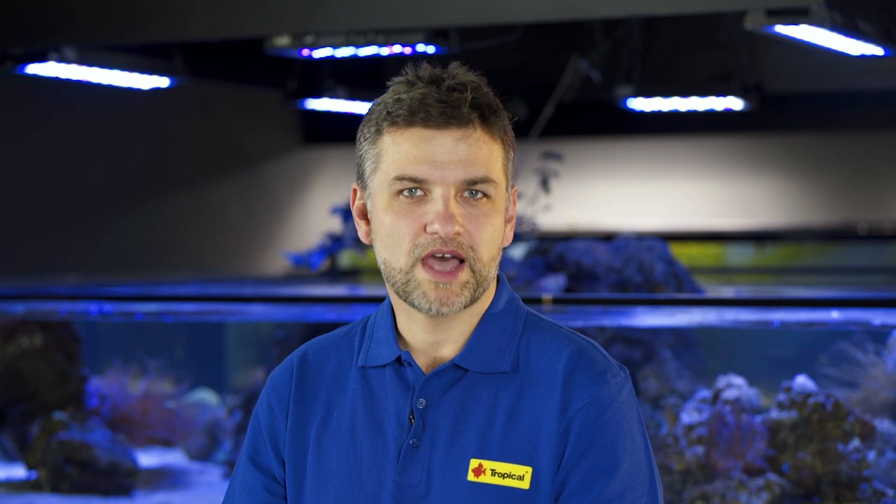This is it for now, and I hope you know how to prepare a solution of each Advanced product. Please subscribe to our channel so you will never miss any episodes. And remember — happy reefing!